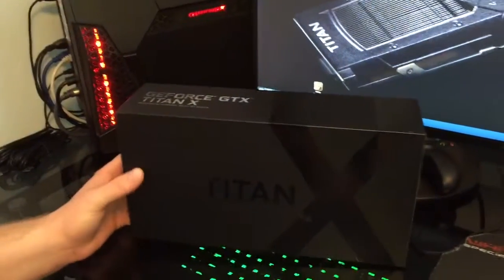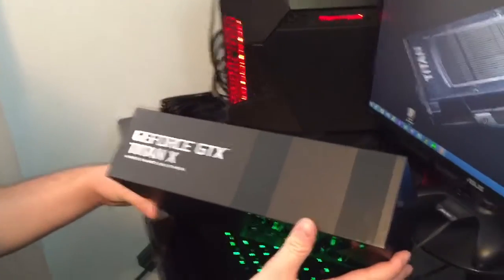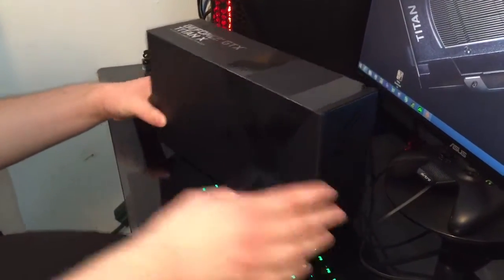How's it going everybody? We have a beautiful unboxing today. This is the NVIDIA GeForce GTX Titan X graphics card from NVIDIA.